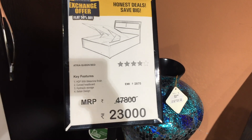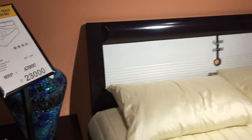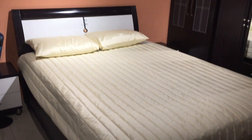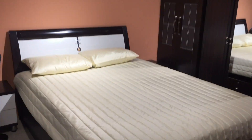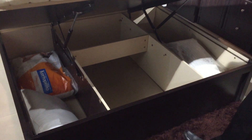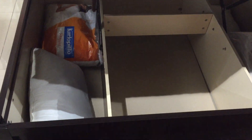This is the Royal Oak Aetria queen bed — this is how it looks. Storage comes with it so easily; this is the storage we have in this.